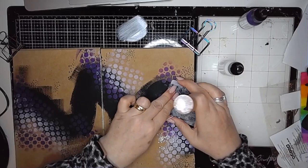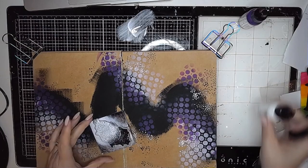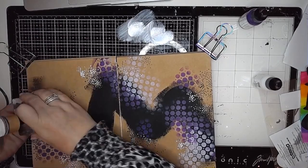Then I'm using the same dotty stamp — this time I'm putting white acrylic paint on there — and I'm just stamping that around the edge again, around the stenciling and around the edge of that black wiggly line, just working to soften those edges and introducing white dots as well, again working on those areas of contrast.